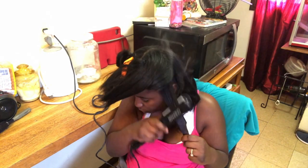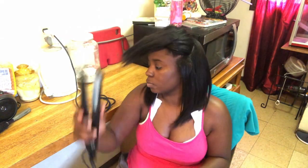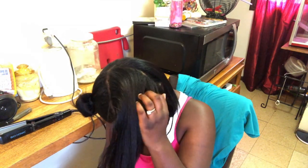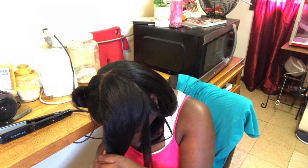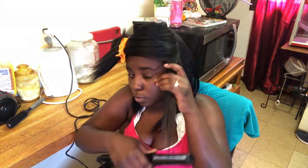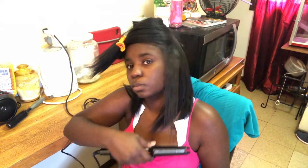Looking at this video, my hair has gotten a lot longer than it was here. This video was from about one week post-op, and it's now almost three months later — my hair grew a lot since this video. That's good.